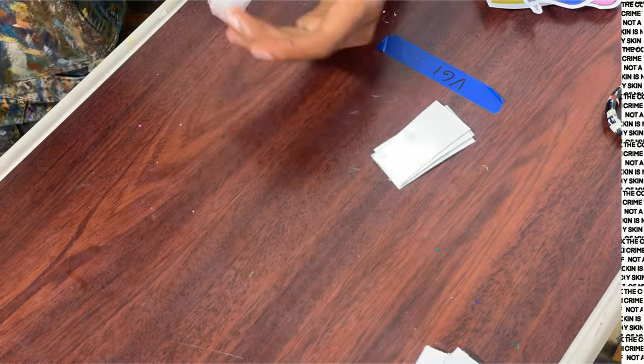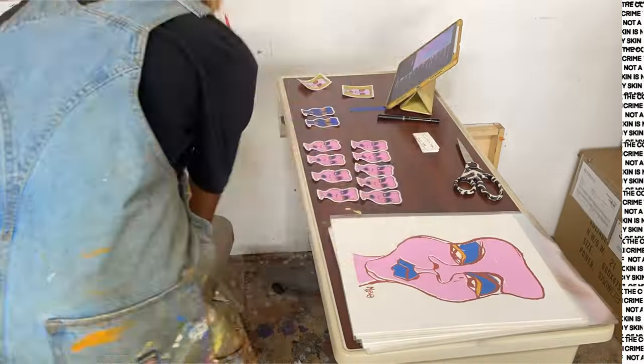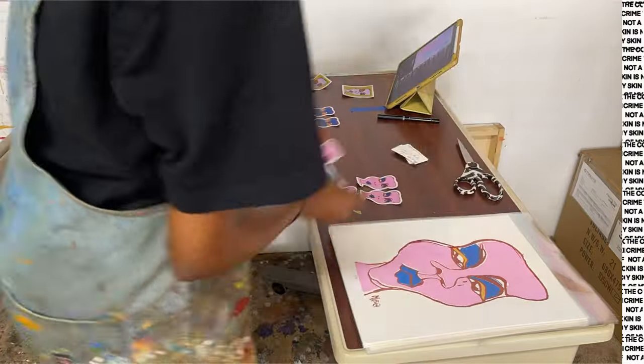We're going fast. So I did the thank you letters, getting all the stickers ready. Now I'm putting all the thank you notes and stickers into the clear bags.